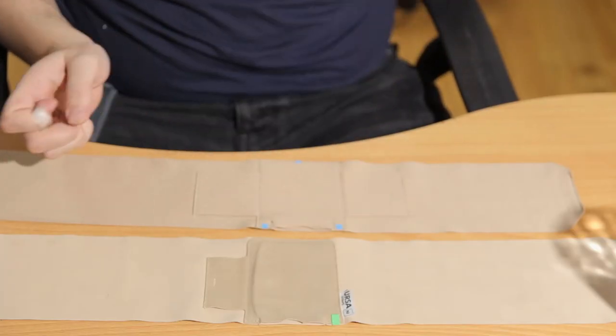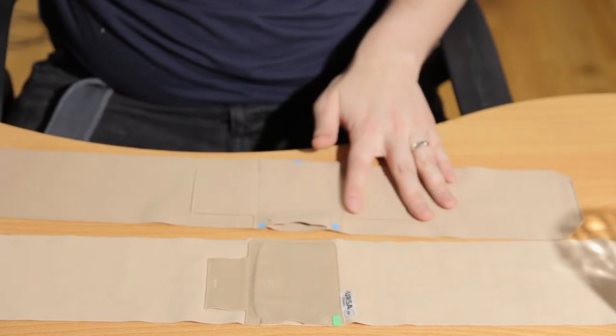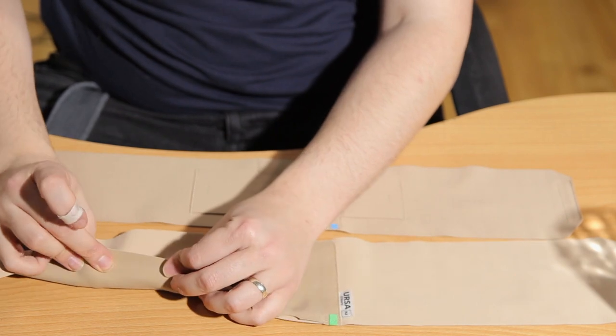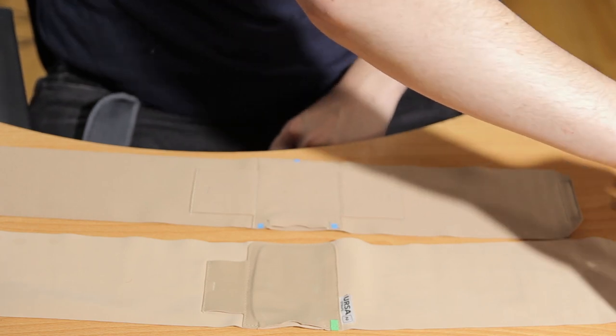It feels lighter somehow. I've been asked to do a water test by Viviana Straps because they say that water doesn't permeate through to the transmitter. So I'm going to test that. Ursa also says that water shouldn't go through to the layer on the behind either. So let's see if what they say is true.